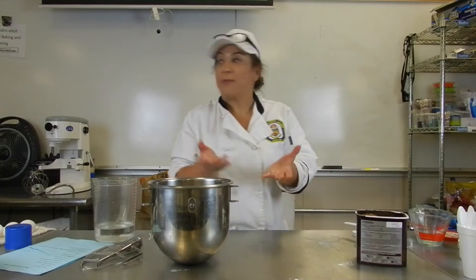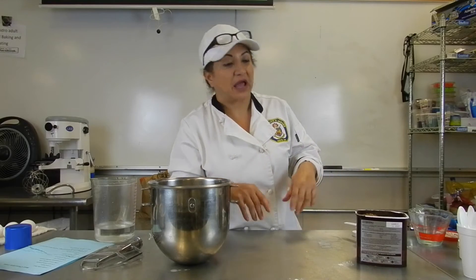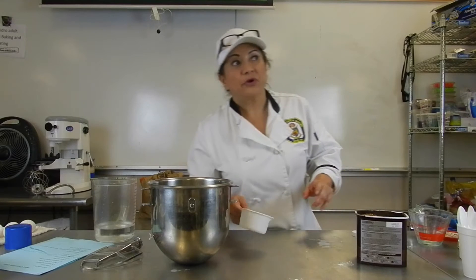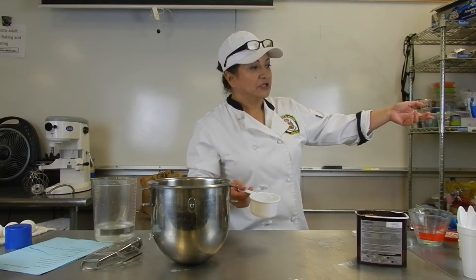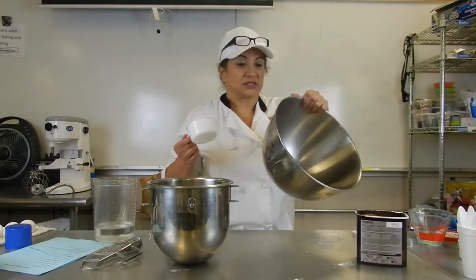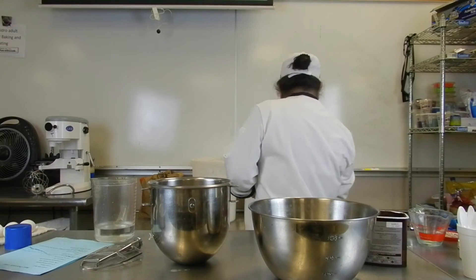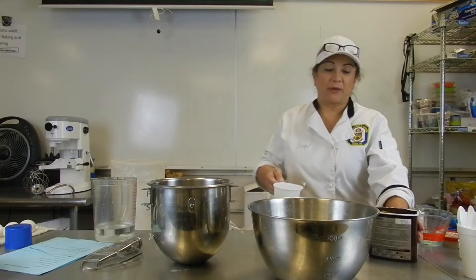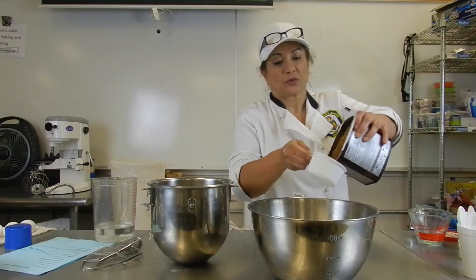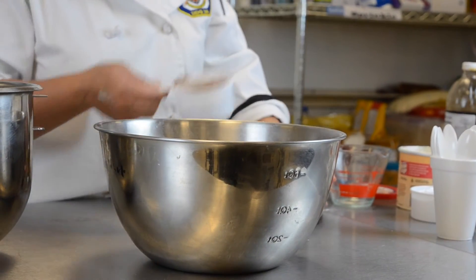I'm going to get all my flours together. One of the things I recommend is to mix all your flours ahead of time — that's how they sell boxes. So right now we're going to do three cups of cake flour. Then how much cocoa? One and a half cups. This one has a lot of chocolate — it's really chocolatey.